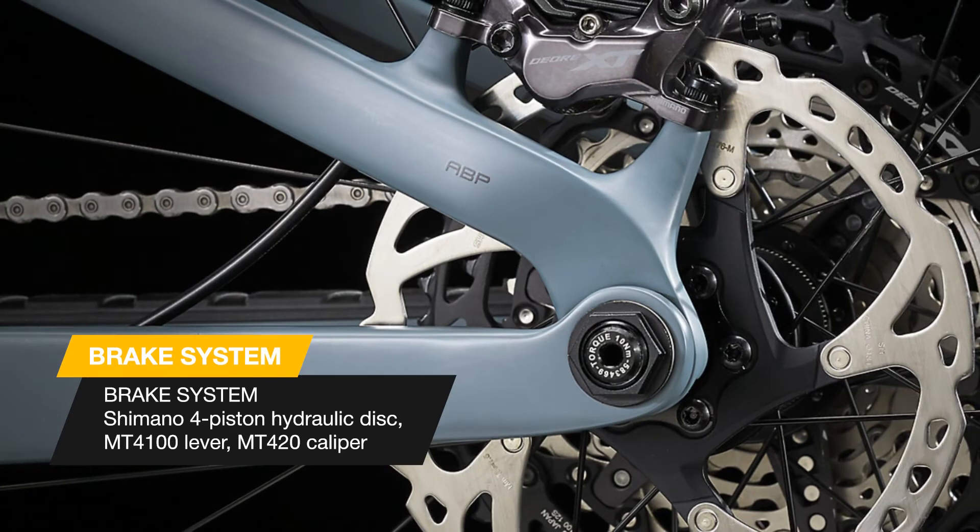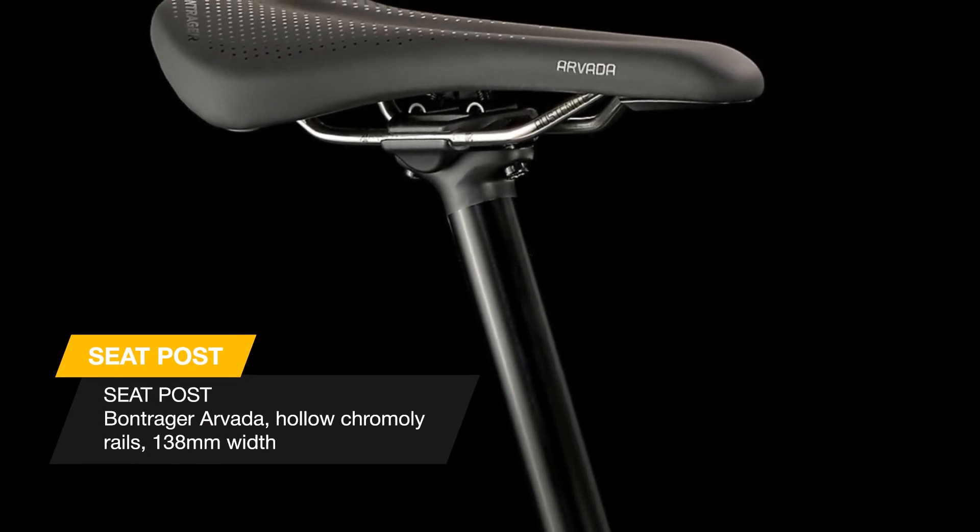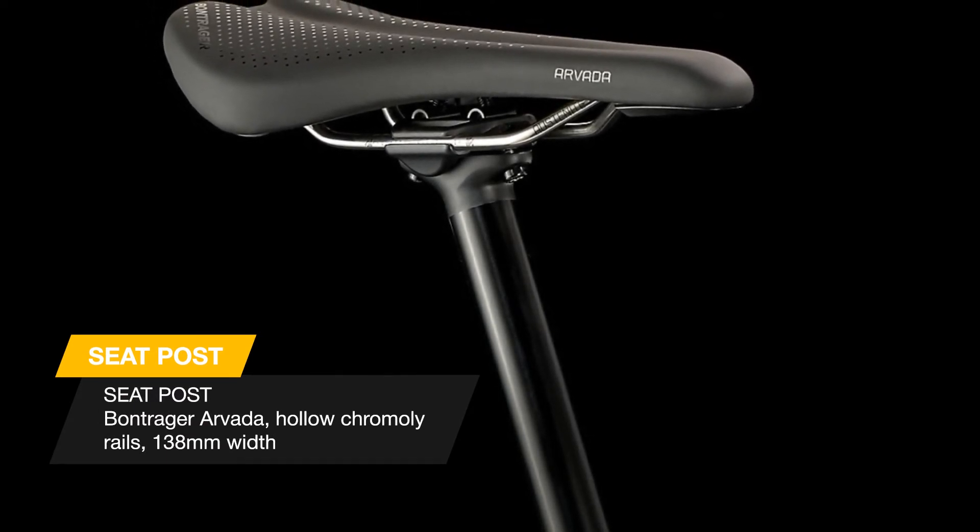The new removable knock block has a bigger steering angle to keep cables and hoses safe without sacrificing turning radius. A second down tube guard was added to better protect your frame from shuttle-related damage.